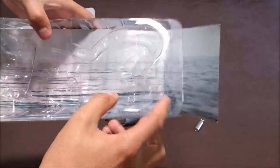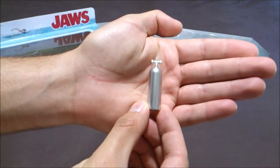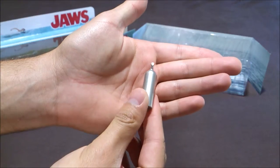Here there's a space for the oxygen bottle. As you can see, it's in chrome — nice details, like in the film.